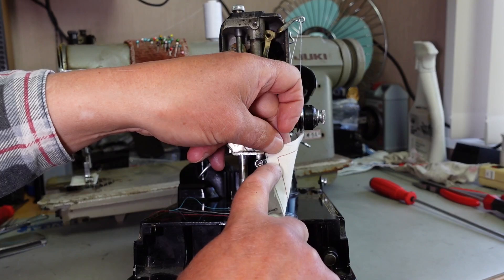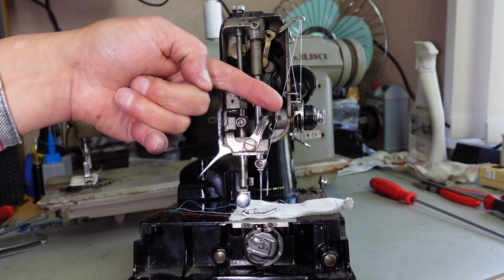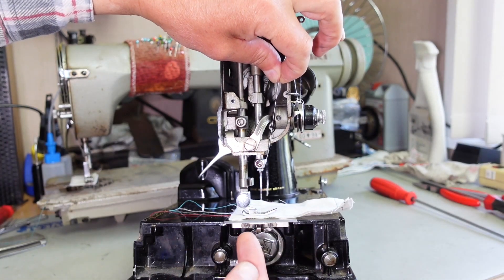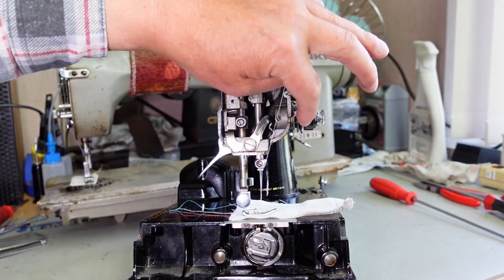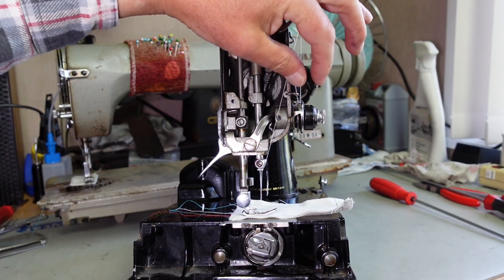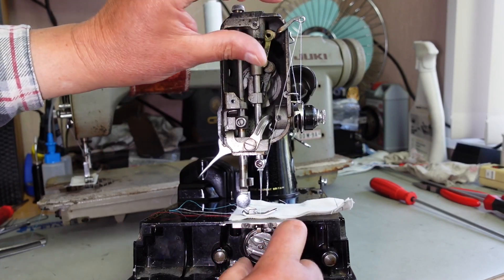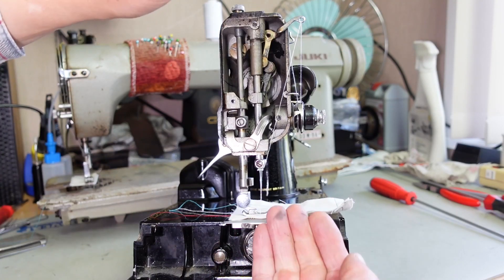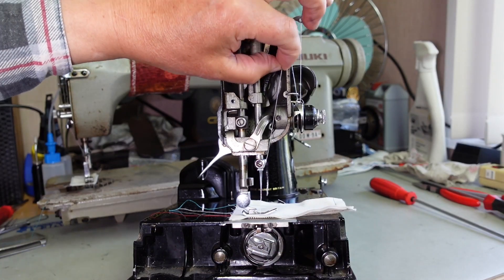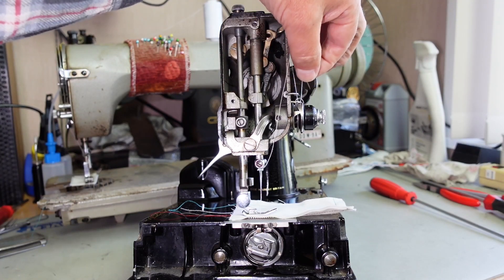If you've ever seen loops on the bottom side of your fabric — a very common issue — that's because the top thread is not being pulled up securely. What's happening is when the take-up lever pulls the thread from around the bobbin case, if the tension is too light, the machine isn't threaded correctly, or the thread isn't between the tension discs, there's not enough tension. Instead of pulling tightly against the bottom of the fabric, it just lets more thread through because it's too loose — and that's why you end up with loops.